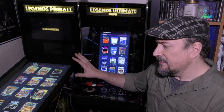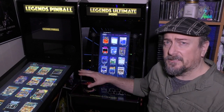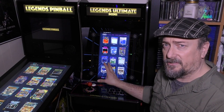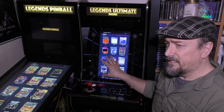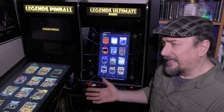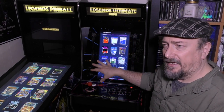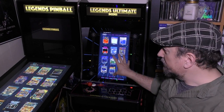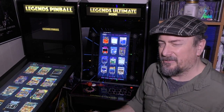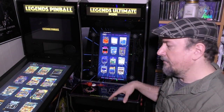You get the ability to play the pinball games vertically, basically the way they're designed. I like that you can swap the screen around — I've tested it and it works really well. You just flip it, a couple of screws, takes about a minute or a minute and a half to unscrew everything, pull it off, flip it around, and put it all back in.